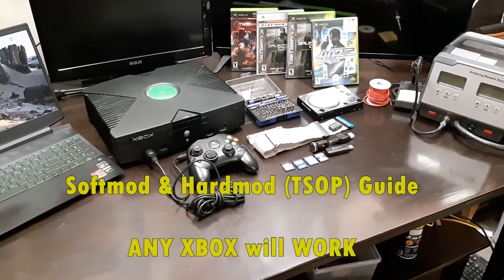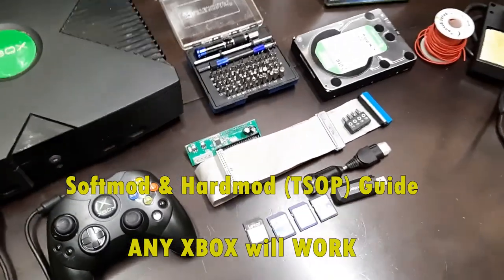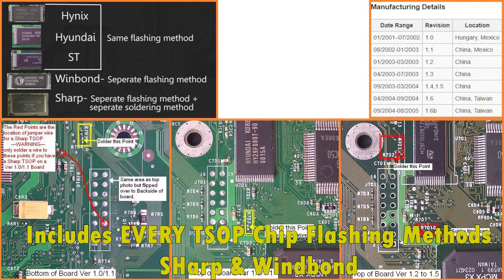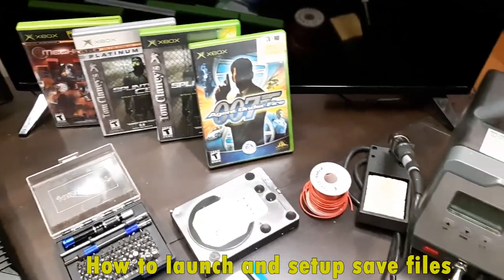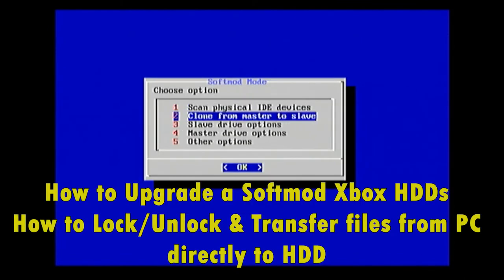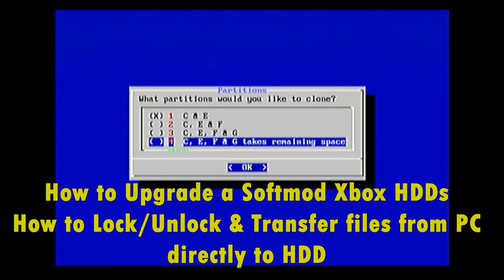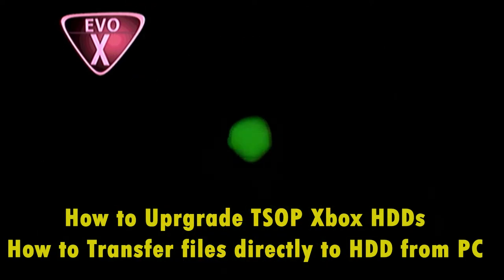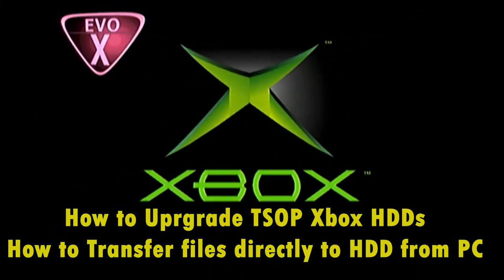This video is a complete, one-stop-shop comprehensive guide on how to mod your Xbox. This will work for any model of Xbox, whether it be version 1.0 all the way through 1.6. This guide will show you exactly what you have and what you need to do, whether you just want to soft mod your Xbox and upgrade its hard drive without soldering a single thing, or whether you want to T-stop flash your Xbox and upgrade the hard drive.